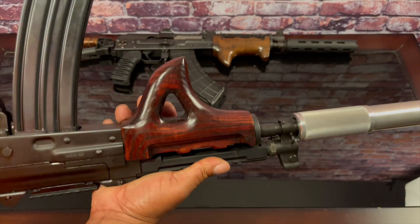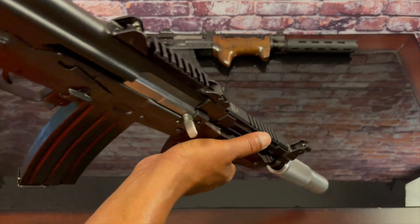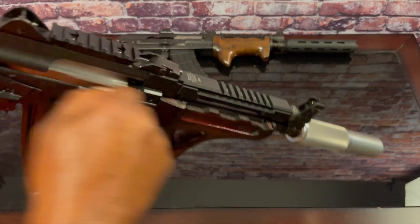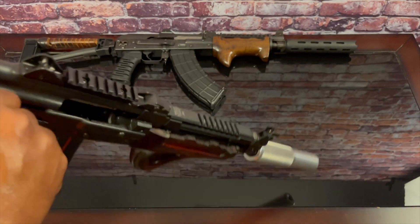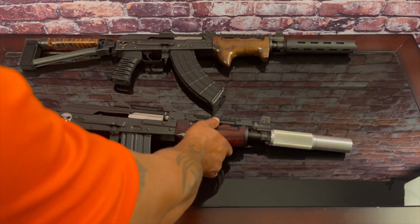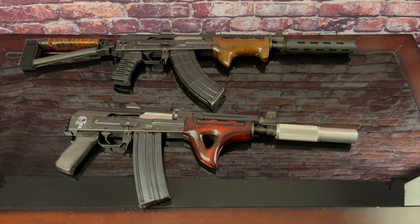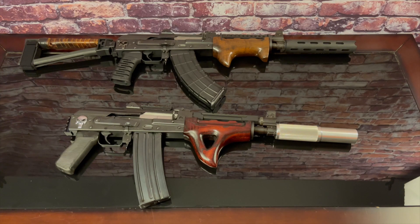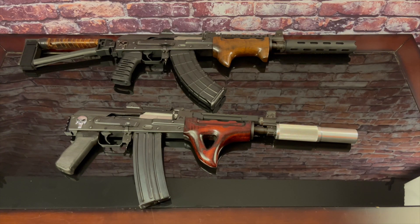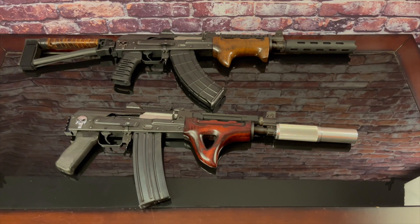Let me know what you think in the comments — should I keep the railed gas tube or put a cheese grater on top? Tell me what you think about the wood. The chamber is clear, and there you have it — the first part of the customization of my M85. Let me know what you think, and if you haven't subscribed already, hit that subscribe button and hit notifications. Johnny Snow, out.